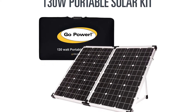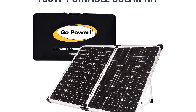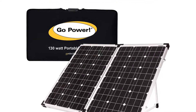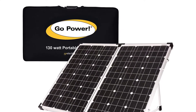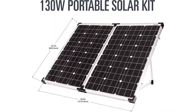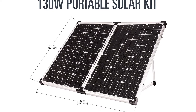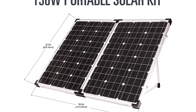Go Power GPPSK-130 130W Portable Folding Solar Kit with 10-Amp Solar Controller. Go Power S-130W Portable Solar Kit PSK Folding Solar Modules offer some of the most versatile and convenient battery charging options for those who don't want to permanently mount solar to a rooftop or want to supplement a rooftop system.